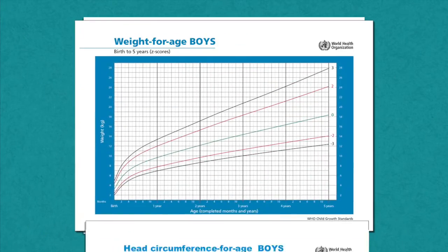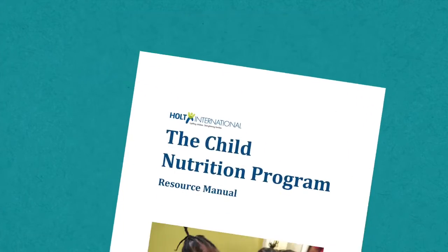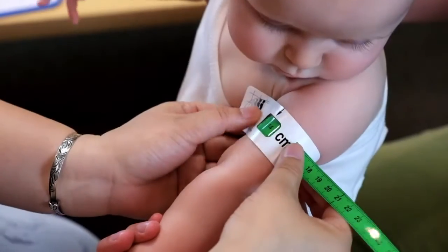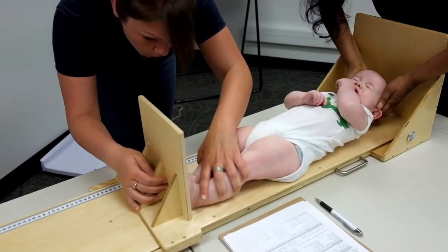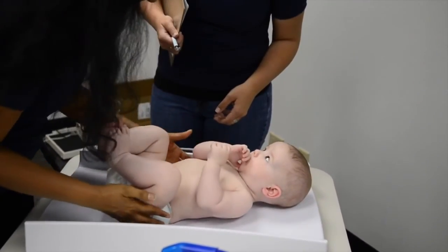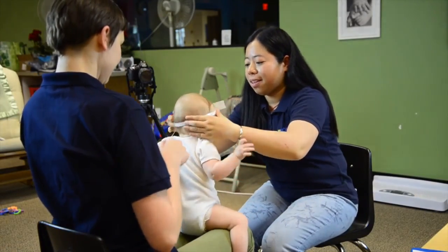Watch the growth chart training video to learn more about proper growth chart plotting and chart interpretation. You may also review the child nutrition training manuals or corresponding child nutrition training modules. Tracking children's growth consistently and accurately is one of the best preventative methods for combating malnutrition early in a child's life. This is just one of five critical indicators of a child's growth and development. Please review Holt's other child nutrition training videos.